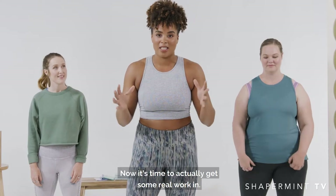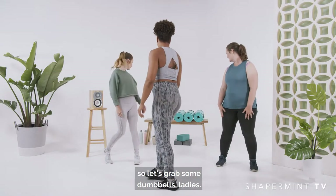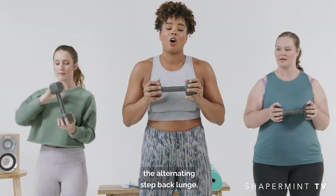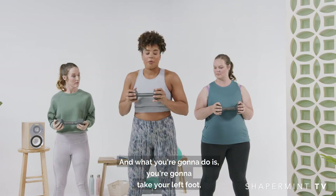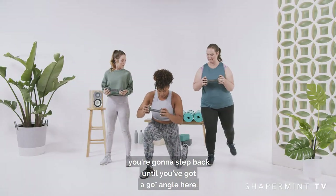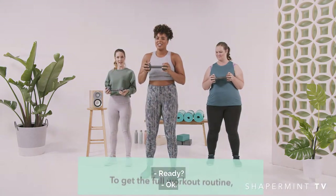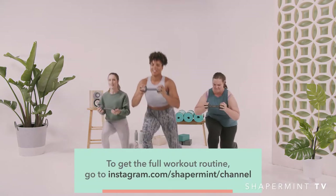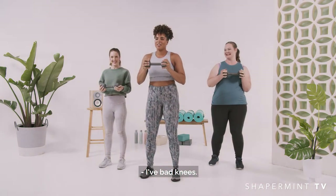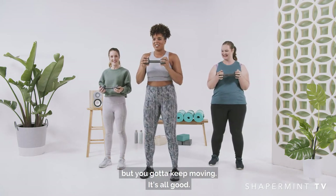So we just finished the warm-up. Now it's time to actually get some real work in. We're going to need dumbbells for this, so let's grab some dumbbells, ladies. The first exercise we're going to do is alternating step-back lunge. You're going to take your left foot, step back until you've got a 90-degree angle, and then step forward and step up. Go! I have bad knees. Hey, you know what? We all have something breaking down, but you've got to keep moving — it's all good.